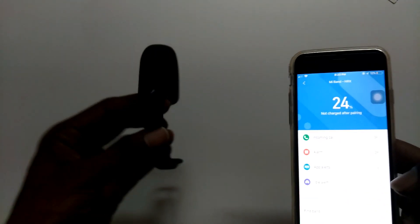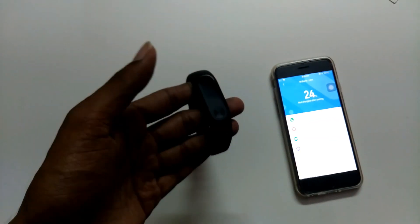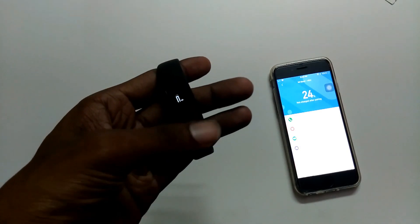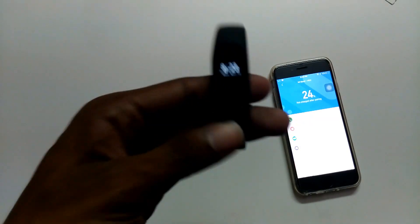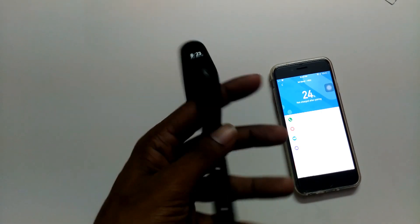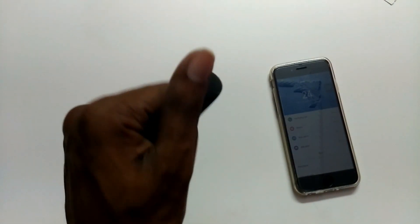So guys, this is the Mi HRX band unboxing. Sorry for the camera quality. If you like this video, please like, comment, and share. For more videos please subscribe to my channel. Thank you friends and bye bye.